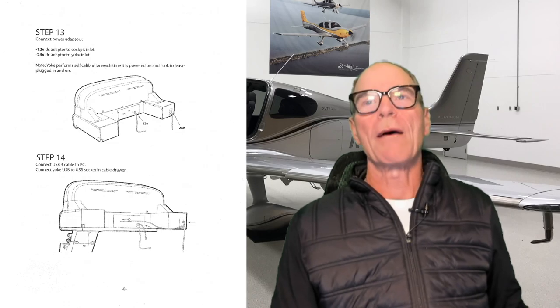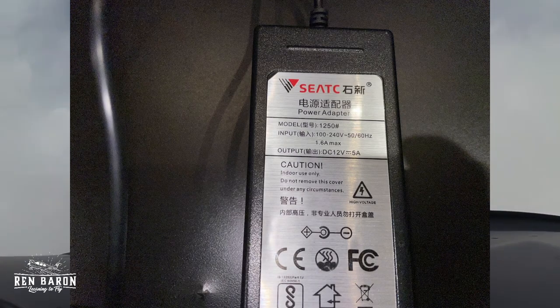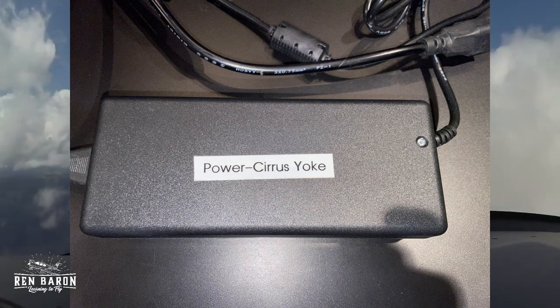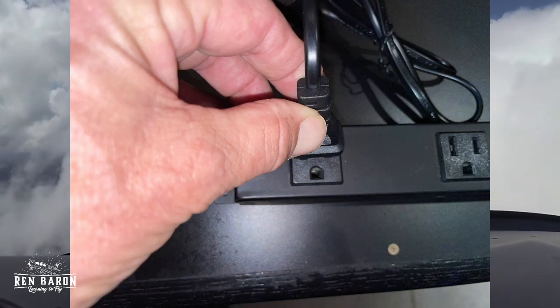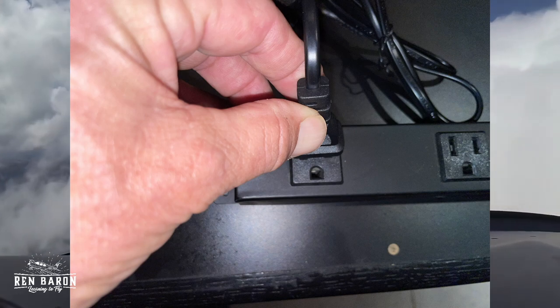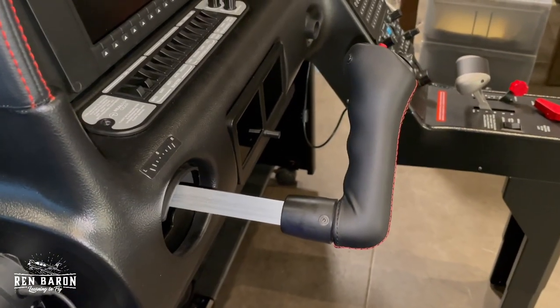Now we're on to step thirteen — we're going to connect the power adapters. We've got a 12 volt DC adapter to the cockpit inlet and a 24 volt DC adapter to the yoke inlet. We'll plug the 12 volt power adapter into the power receptacle on the main unit, then plug it into the power strip on the back of the desk. Next, we'll take the 24 volt power adapter for the Cirrus yoke and plug it into the back of the yoke unit, then plug the other end into the power strip. Note that the yoke performs a self-calibration each time it is powered on — I want to show you what this looks like so you won't be startled. Step thirteen, check.